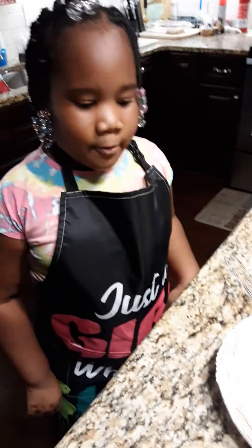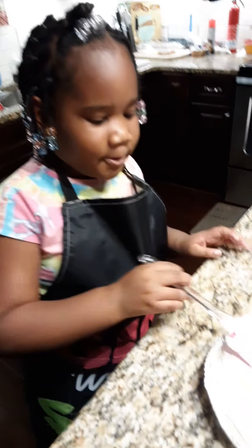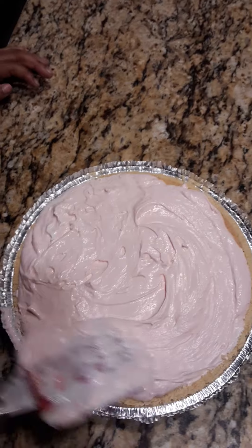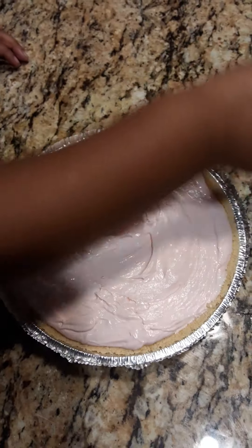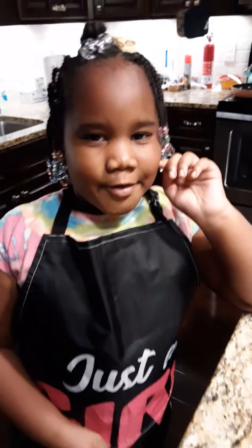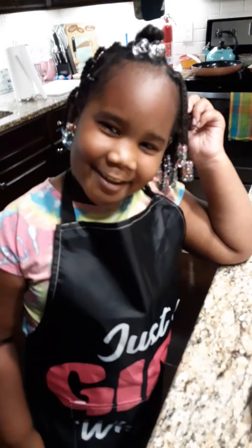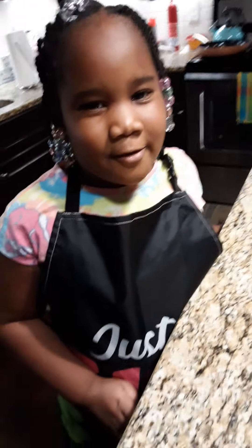Add your mix on top and smooth it out. Now put this in the refrigerator for three hours and then you can eat it. Make sure to like, share, and subscribe. Bye!